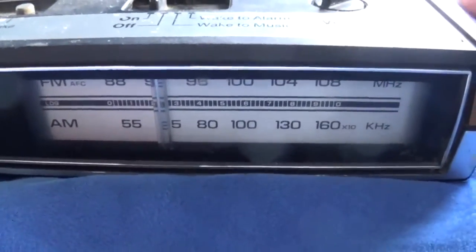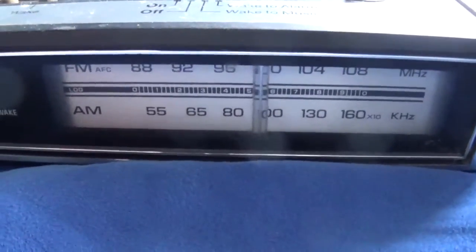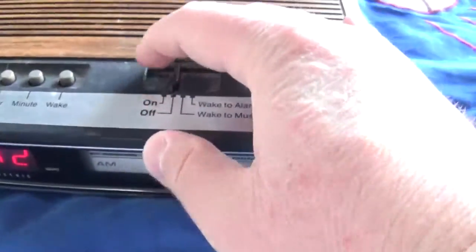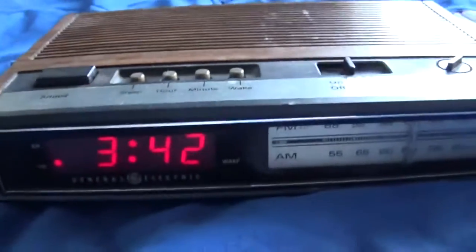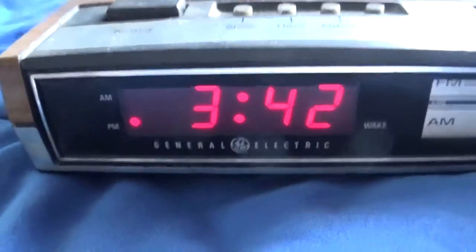Now back to FM. As you can see, the radio does work and the digital time display works as well.